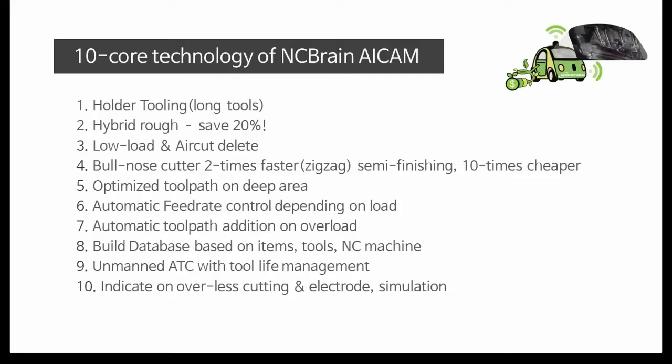These 10 core technologies make safer and faster rough and semi-finishing with modeling input only.